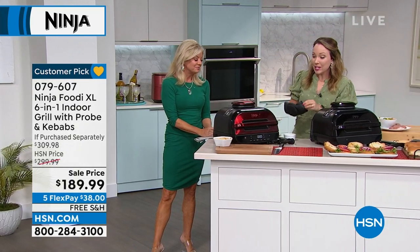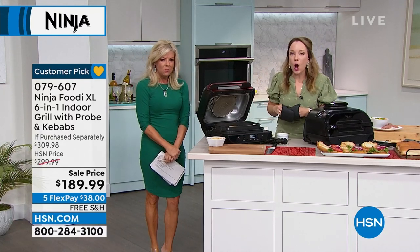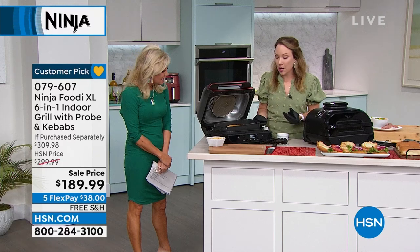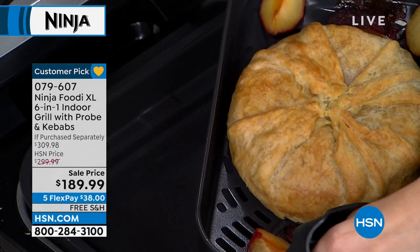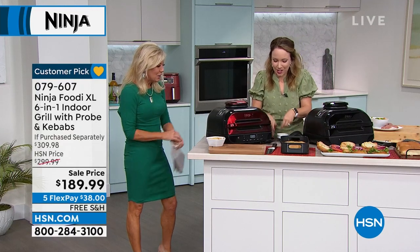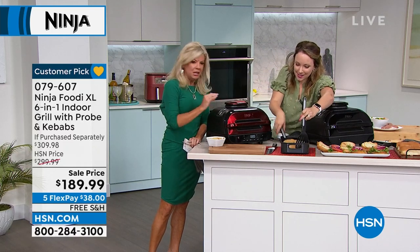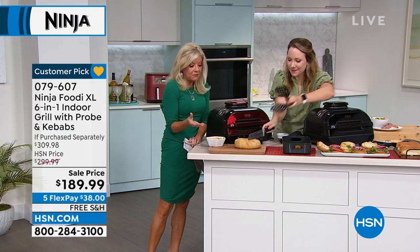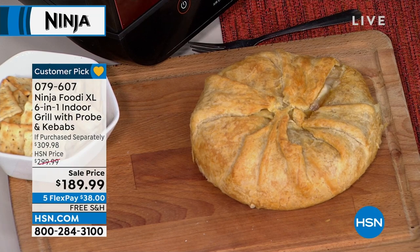Here's a great entertaining idea we've already cooked — a baked brie. Think about the holidays when you always want that extra baking space. I put it into the air fry basket to make it easy to lift up. Isn't that absolutely gorgeous? I'm going to cut into it — it's going to ooze with cheese. Look at it baked to perfection — it's browned at all the right places — and that's exactly what you want for a beautiful brie.